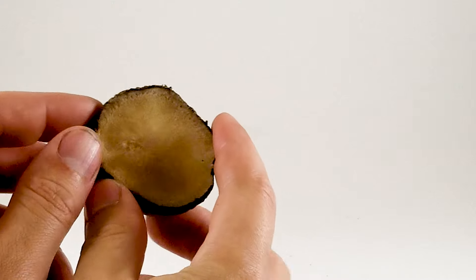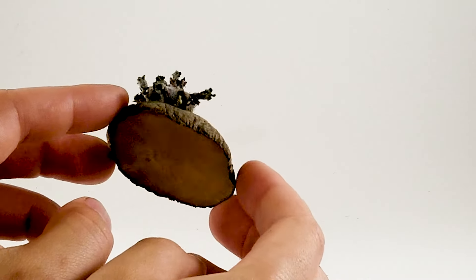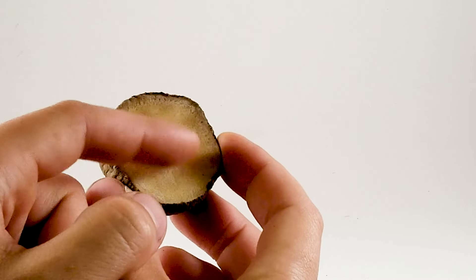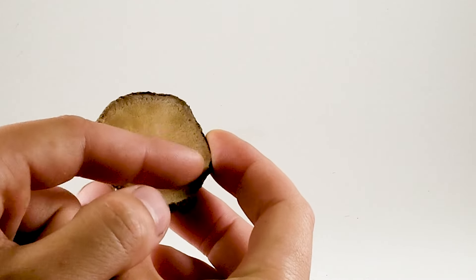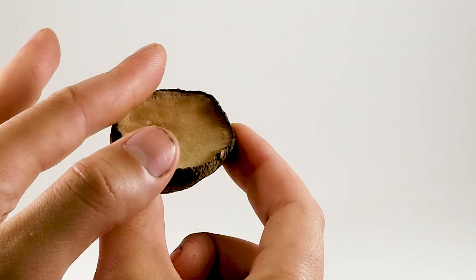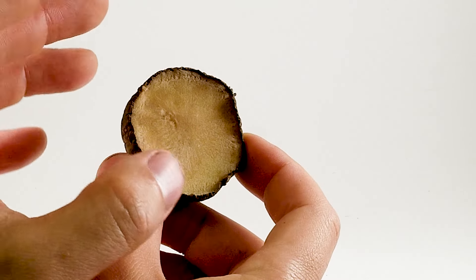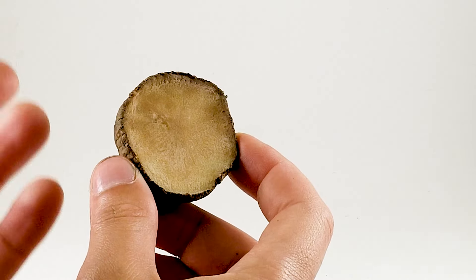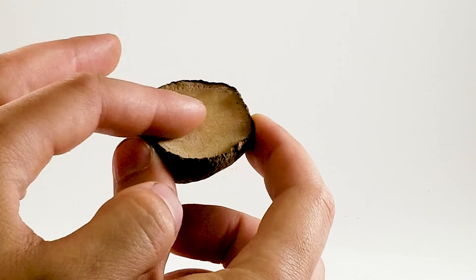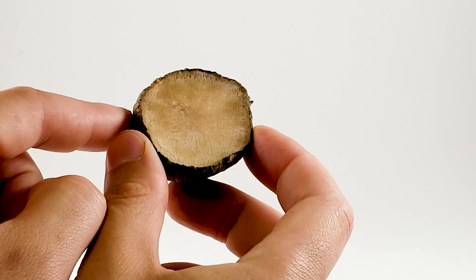This is our seed potato that we cut up in the previous video. We've got what we're looking for. See this cut zone here - it is a bit thick to the touch, it sort of has a tough leathery feeling to it. That's what we were looking for, because if we had put it in the ground freshly cut, there's a lot of moisture in there, it's an open wound, and pathogens, diseases, pests and rot could take place. But now it's got a little bit of a shield.